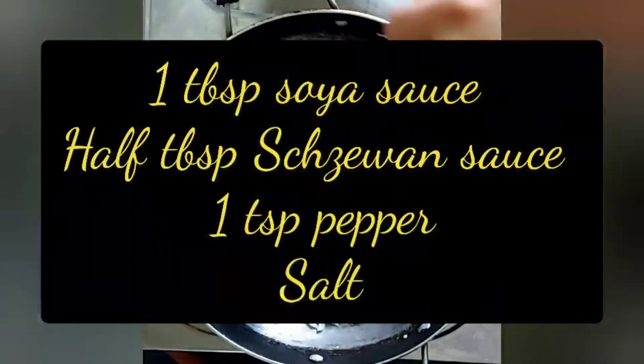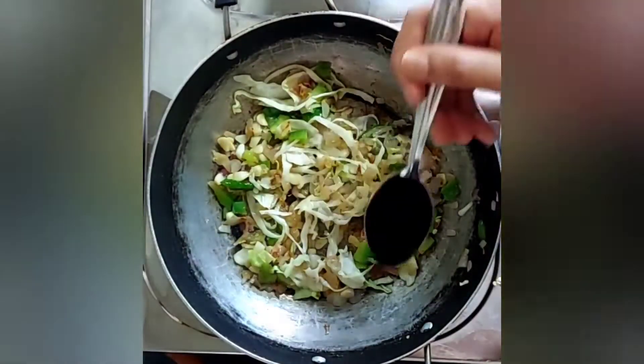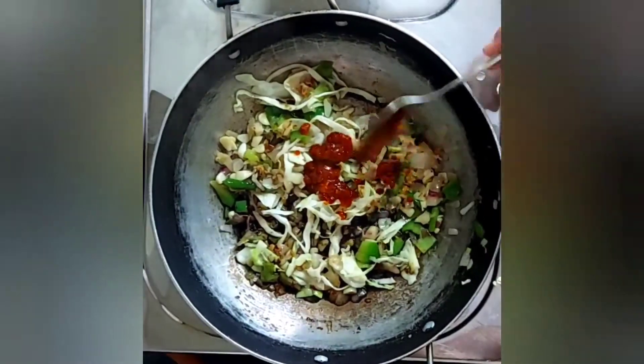Now it's time to add the sauces. I've added one tablespoon of soy sauce, half a tablespoon of Sichuan sauce, some black pepper, and salt.